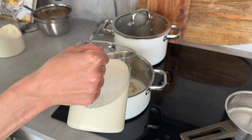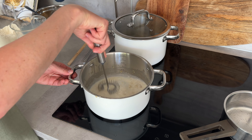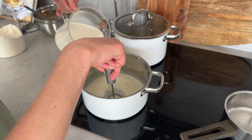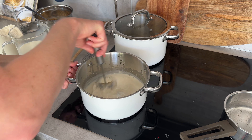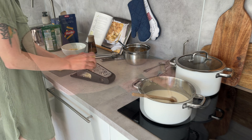The next step is to add some milk. You want to do that slowly — add a little bit into the roux and whisk it together until it becomes completely smooth, then add a little more milk, whisk again, and so on until you've poured in all the milk. This way you don't end up with clumps of flour and butter in your milk.